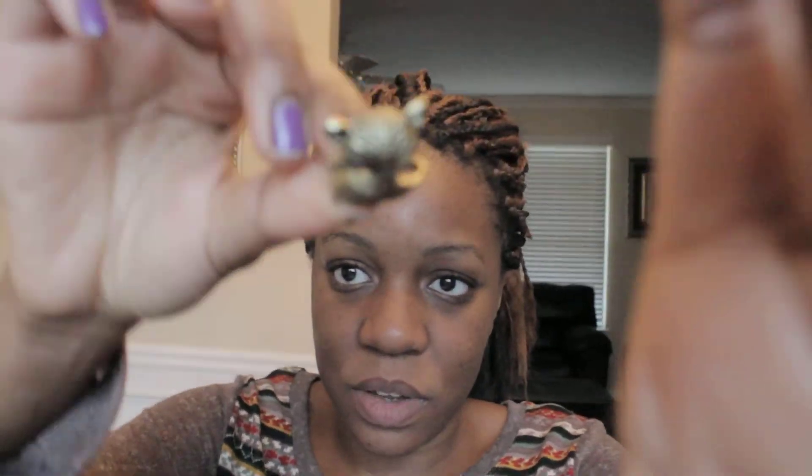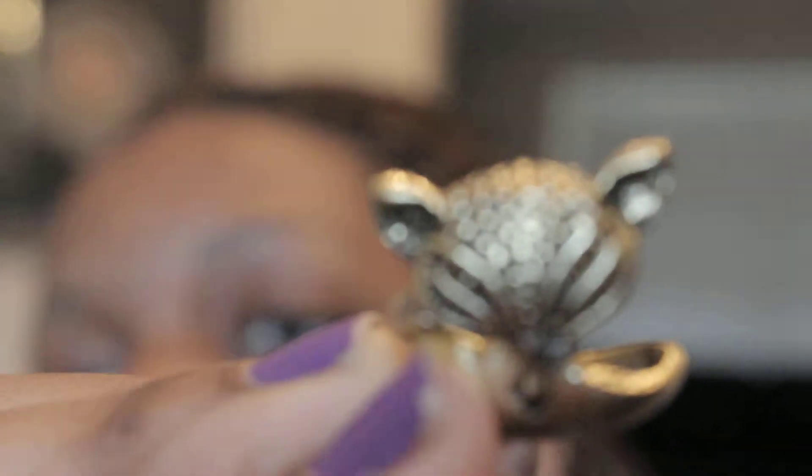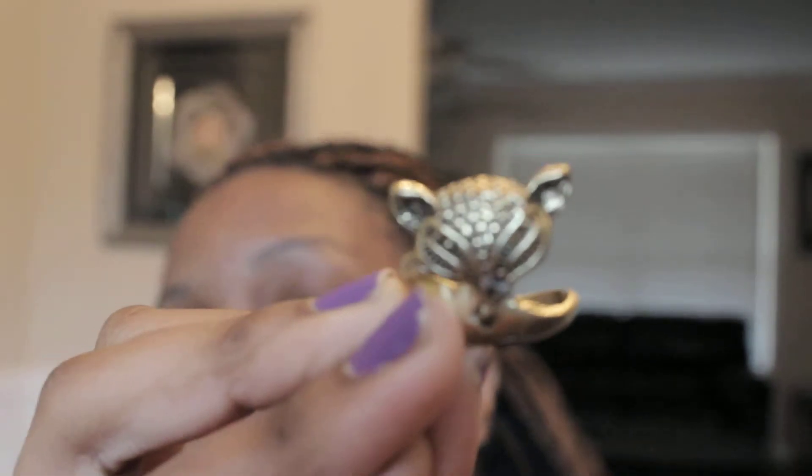Here is the ring. Let me see if I can get it in focus for y'all. This is why I don't fool with auto-focus on my camera — it's focusing on my hand. Let me see, maybe if I put it there. Alright, let's see if we can get this bad boy in focus. Here is the ring up close.